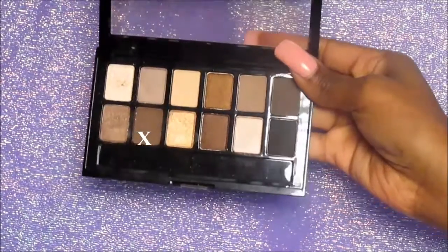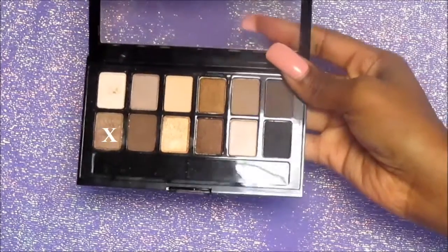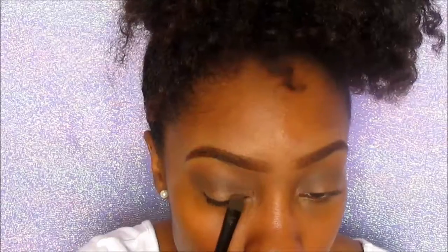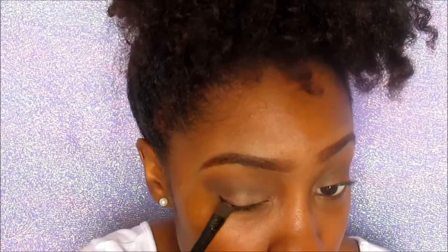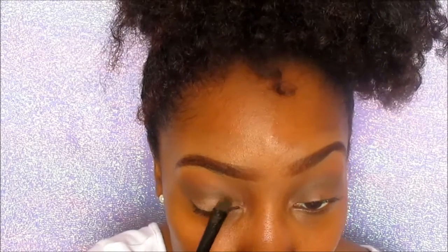Now I'm going in with the Maybelline Nudes palette and putting that into my crease area. Next I'm going to go in with the color on the bottom row — the first color on the bottom row. But I'm going to spray my eyeshadow brush with E.L.F. Makeup Mist first. Wetting your brush is going to help with picking up the color because it is a shimmery color, and I'm just going to pack that on to my lid.